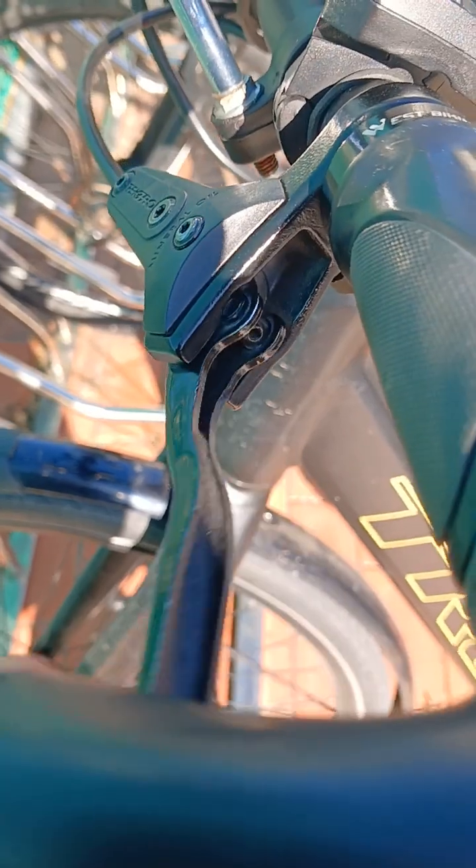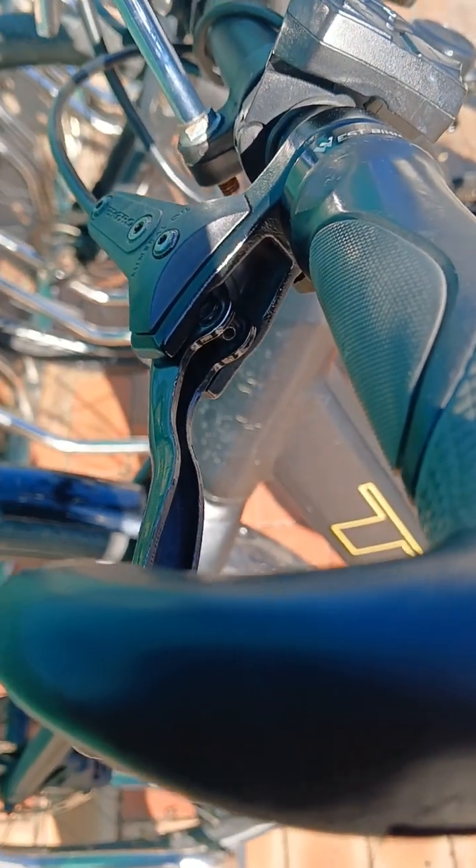Get some thread locker and put it on there. Very simple solution to reduce the sponginess in your brakes.